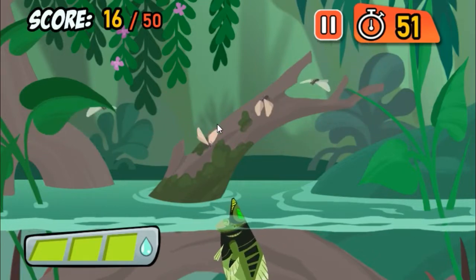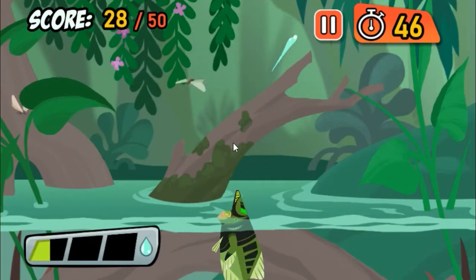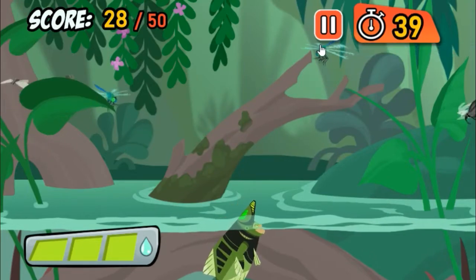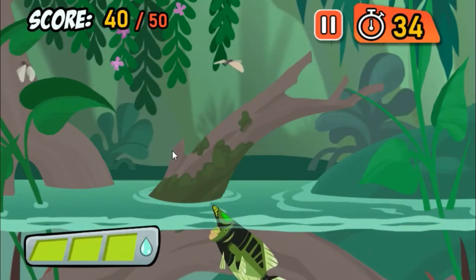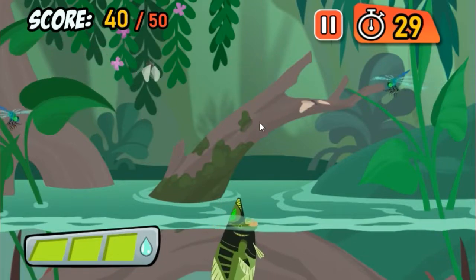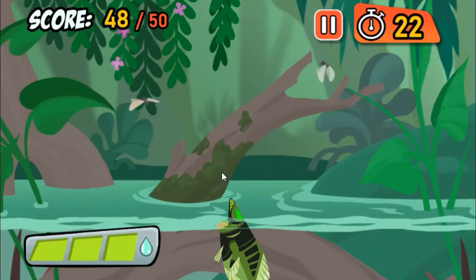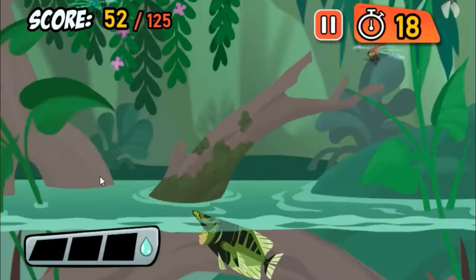Moths are easy targets for the sharp-shooting Archerfish. That's the way to do it! Great job! Time to amp it up!